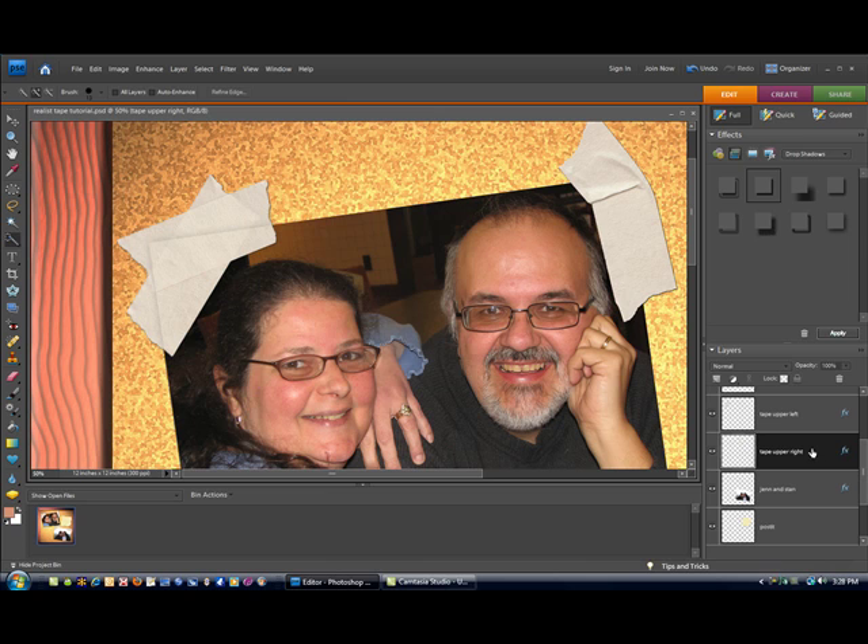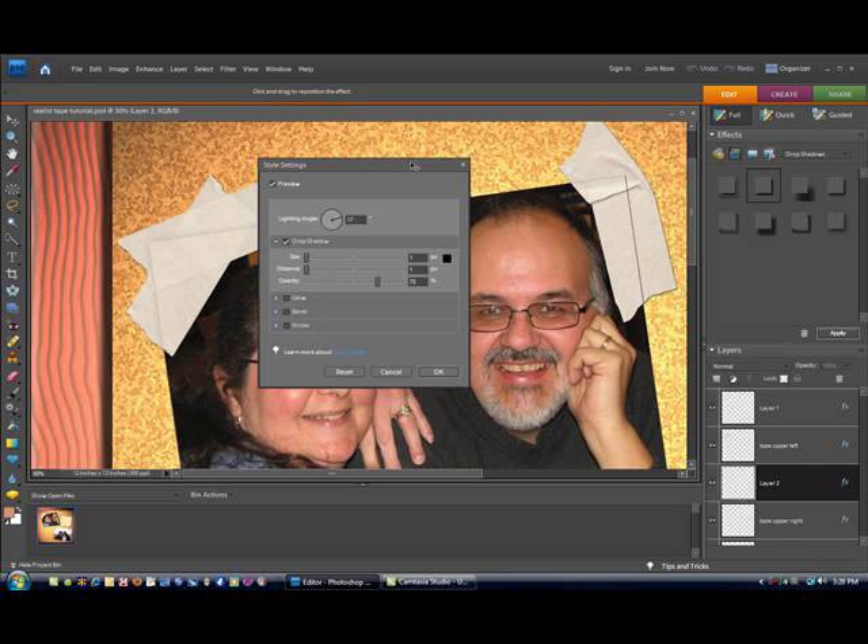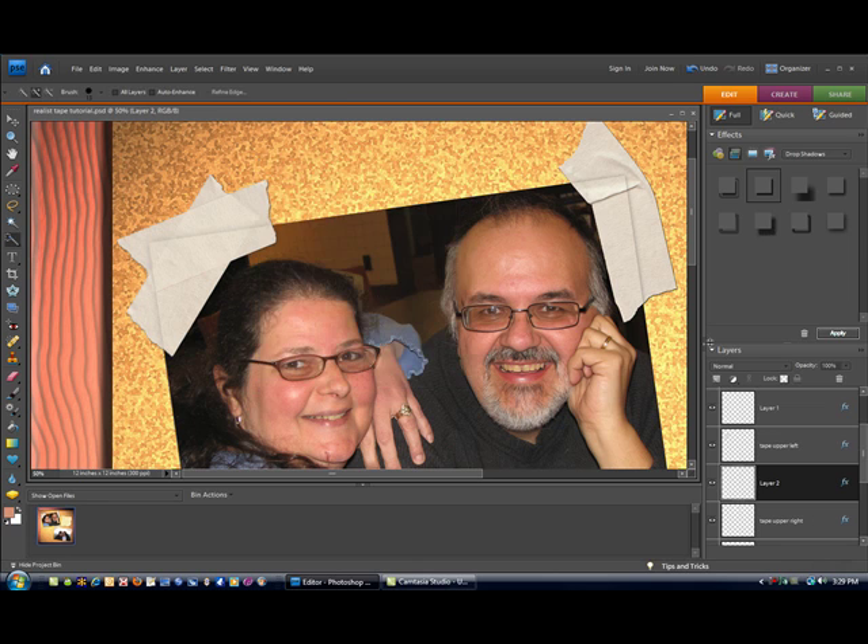Now to get the overlaying effect, we're going to control-click on the icon for our picture to select our marching ants. Again, make sure our tape layer is selected and hit Control+J to copy the layer. Double-click on the FX to edit it, lower opacity way down, increase our size, and you are done.